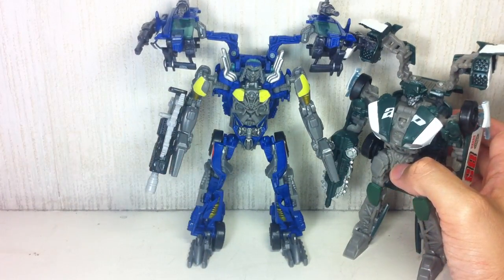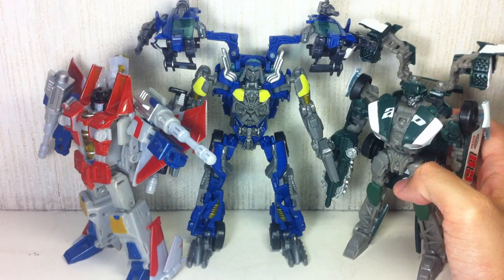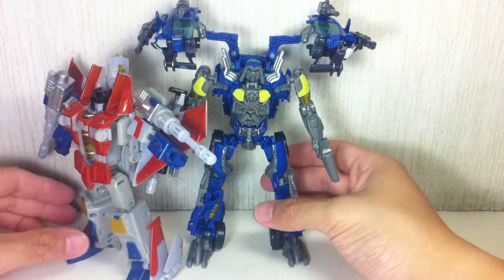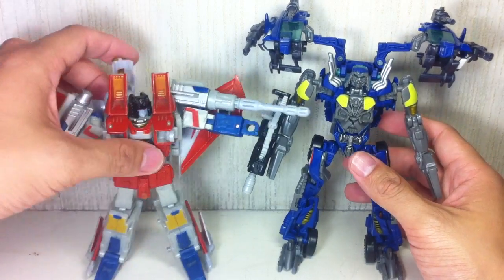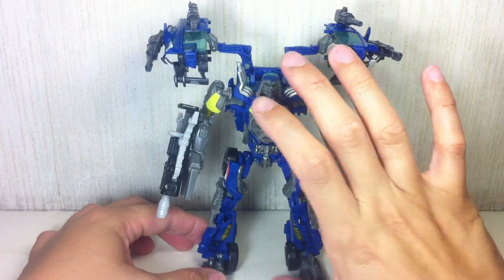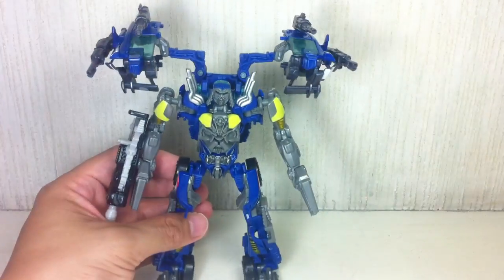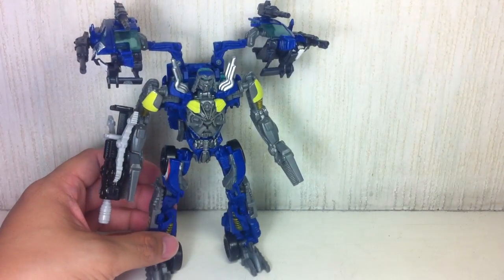Just for a size comparison — I don't have movie Bumblebee or Revenge of the Fallen Bumblebee, but if you have a Seeker mode figure on your shelf, he's a little bit shorter than that. I was expecting him to be a little bit taller, but I guess he's normal-sized. Roadbuster is the short one, and Top Spin is the normal-sized Deluxe, I suppose.